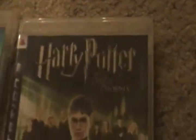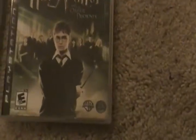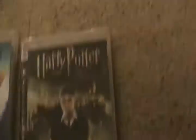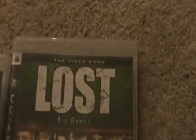Harry Potter: Order of the Phoenix — which is actually better than I thought it would be. I heard a lot of people talking about it saying you gotta try this game, and I was like eh, I don't know. But yeah, it's actually a good game. And Lost — I've never played this one. I've had it for like a month and never played it, and it doesn't look that interesting, but maybe I should give it a try.